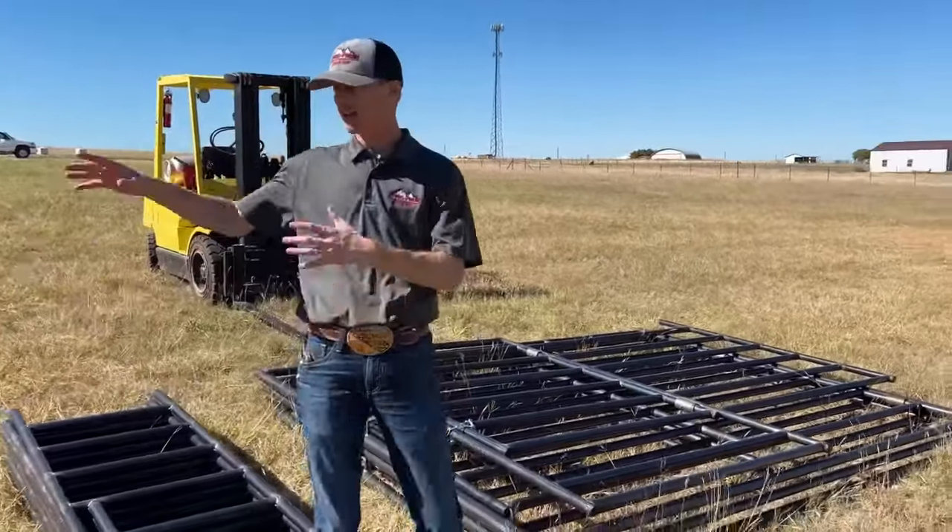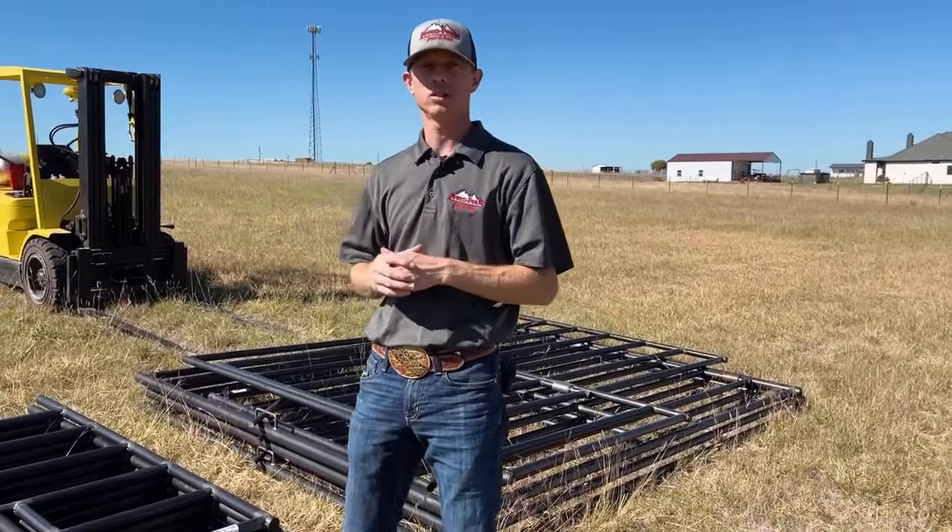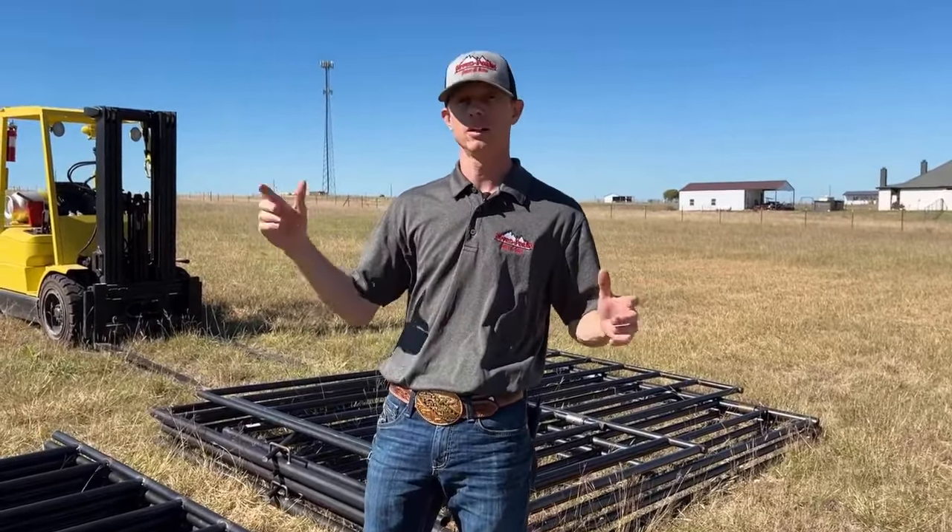Also three 10 foot bow gates. We're going to show you how this kit comes together today and we hope you enjoy this video, so stay tuned as we put it all together. Let's go.